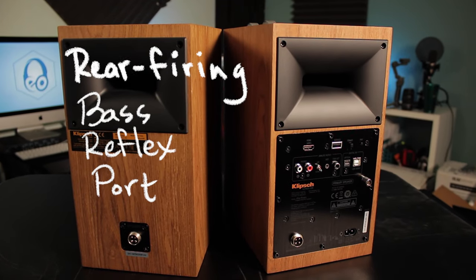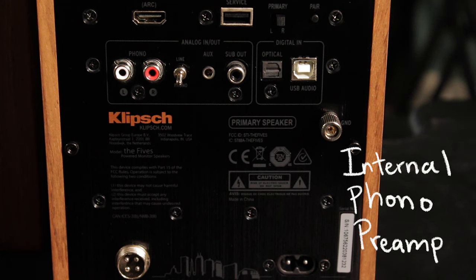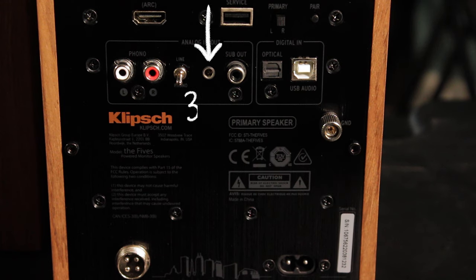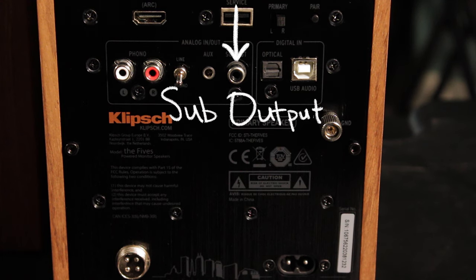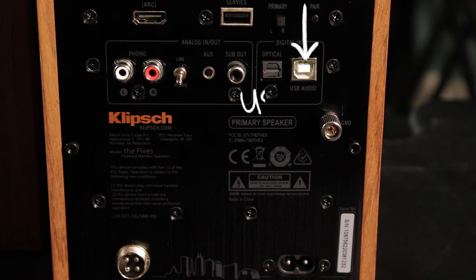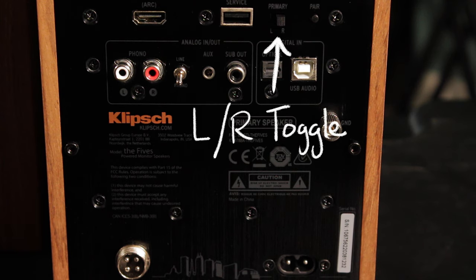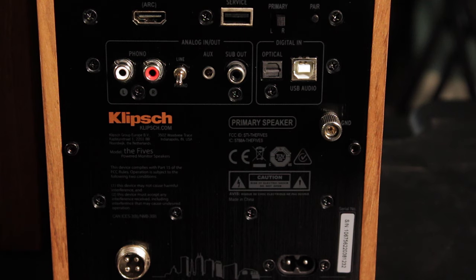On the back is a Tractrix rear-firing bass reflex port and connections galore! With an internal phono preamp built in, these unbalanced RCA inputs can accommodate both a turntable with or without its own preamp, and this switch lets you choose between those two types. There's a 3.5mm aux input to connect a smartphone for example. Sub-out to connect a subwoofer if you so choose. Optical input. USB input to connect a PC or laptop. HDMI input which supports ARC. Left-right toggle switch to specify if this speaker is on the left or right of your soundstage. Pairing button.